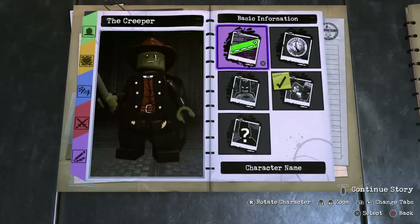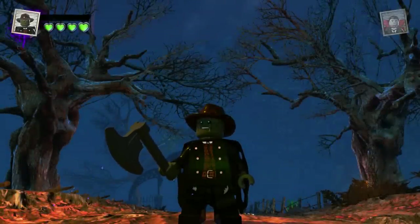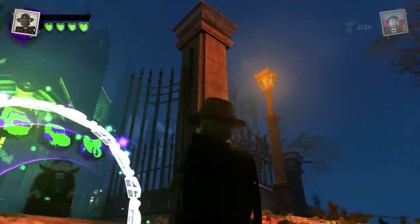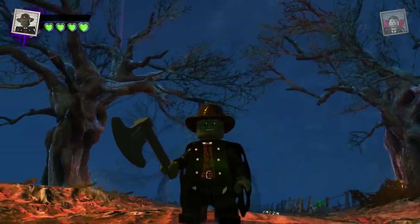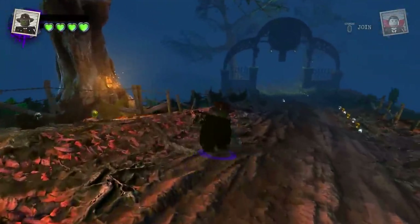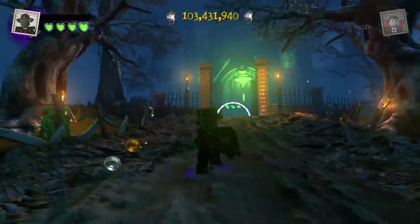Now we're going to drop the Creeper into the hub world and see what he can do. Here he is — my custom-made Creeper from the Jeepers Creepers franchise, made in LEGO DC Supervillains. Honestly, I think he looks like one of the creepiest characters I've made so far. There's just something about him that looks really scary, especially in this area.